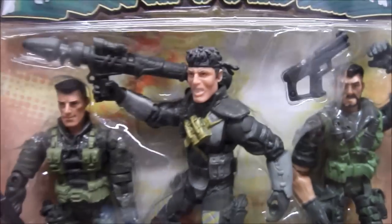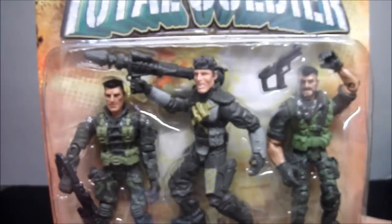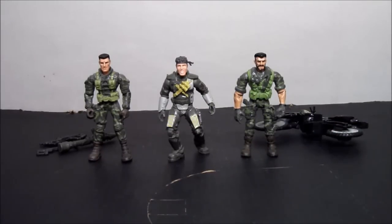Anyways, let's get this review going. I'm going to open this up and give you a closer look at the Three-Man Recon. Here they are out of package, just waiting to be reviewed. Let's take a look at the bike first.